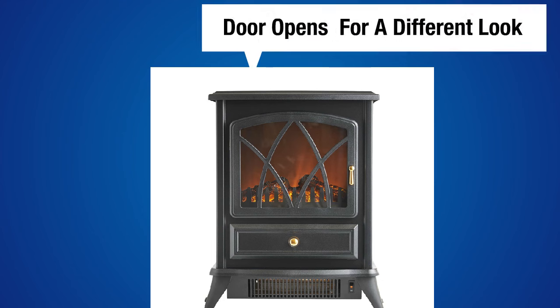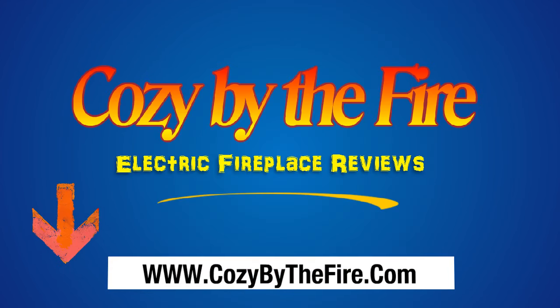To get the full details and need-to-know buying info, please click the link below in the description to read our full and comprehensive review. Thanks and have a great day from the folks at CozyByTheFire.com.